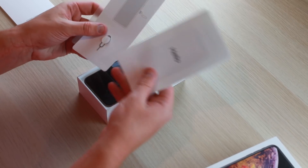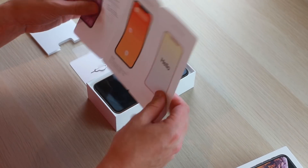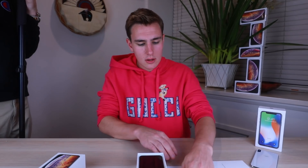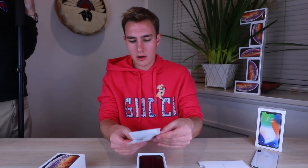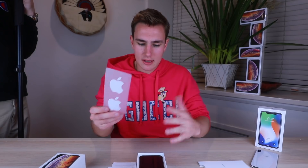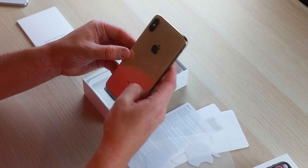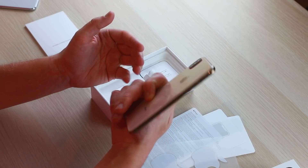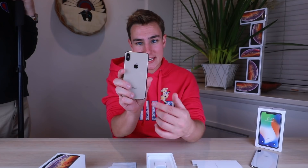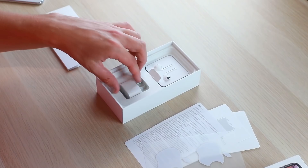Opening the real box — 'Designed by Apple in California.' You get a hello guide that pulls out with three separate tabs. Then a SIM card tool, and the Apple stickers — always good. This is what I've been really excited for: the iPhone XS Max in gold. We'll check this out and compare it to the fake one.